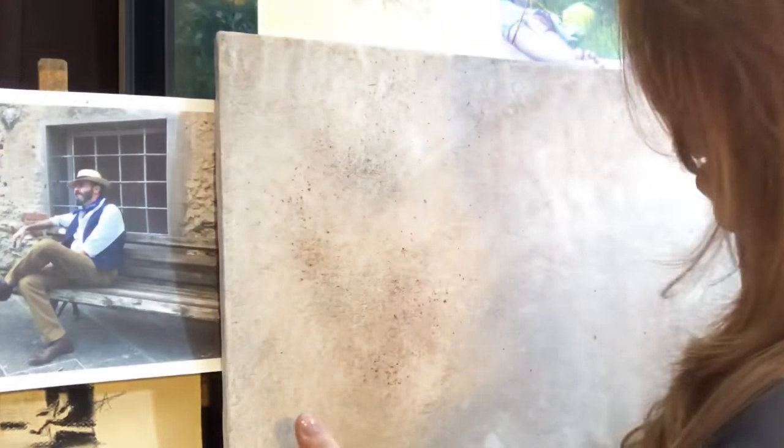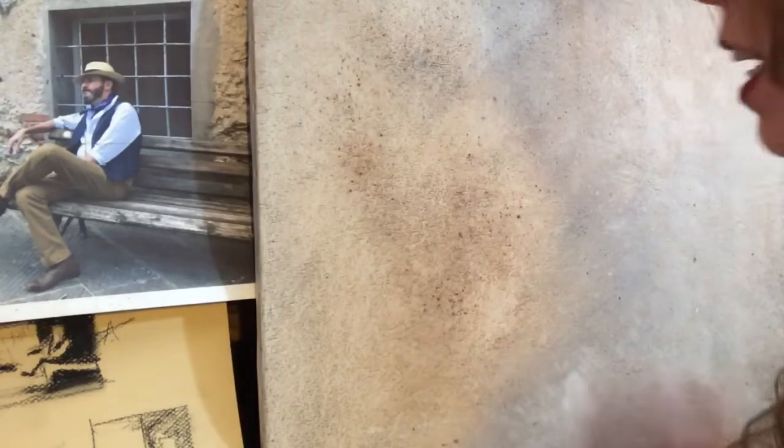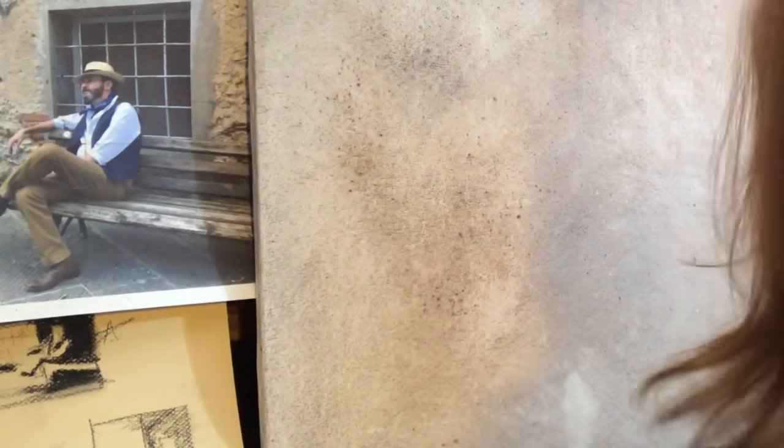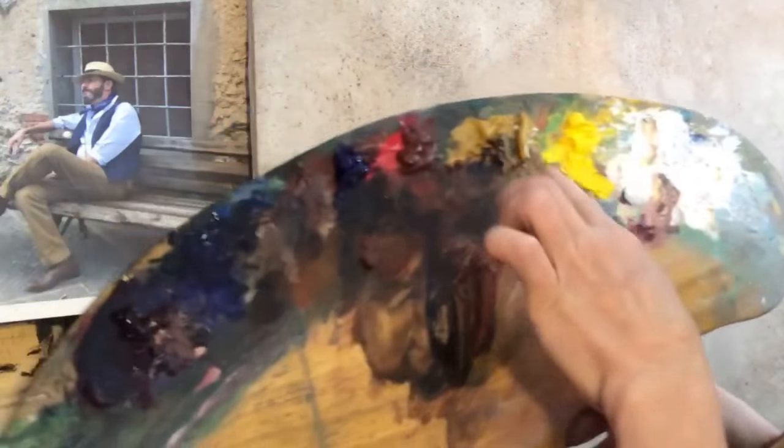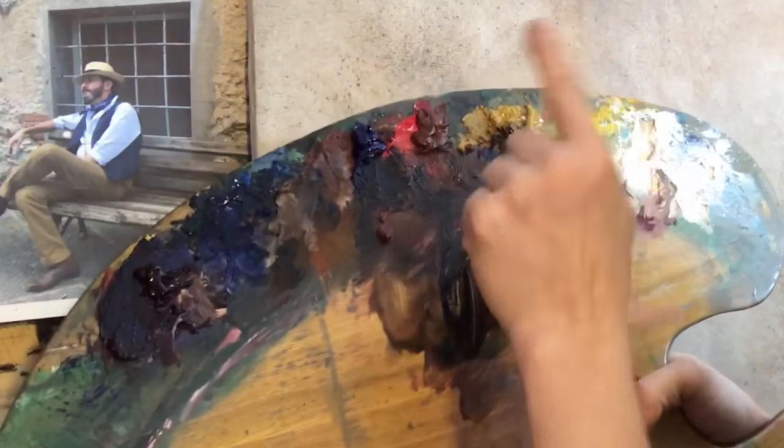Let's jump in. This is just a 16 by 20 canvas and I've already put a thin coat of paint on it. I'm only going to use three colors plus white. I'm going to use yellow ochre, burnt sienna, and ultramarine blue. I may incorporate a little bit of other colors as we get closer to the end, but ultimately that's it for this painting.